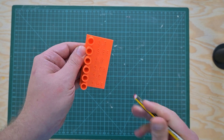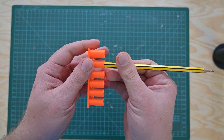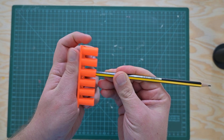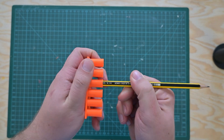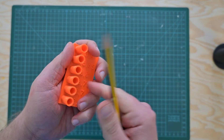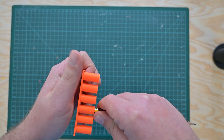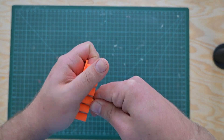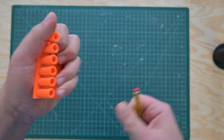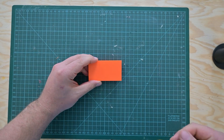First hole — easy, no problem. Second hole — also easy, no problem. Third hole — snug, but actually good in terms of grip. 3.75 — let's try that one. Yeah, 3.75 is tight, that actually stopped it. Okay.